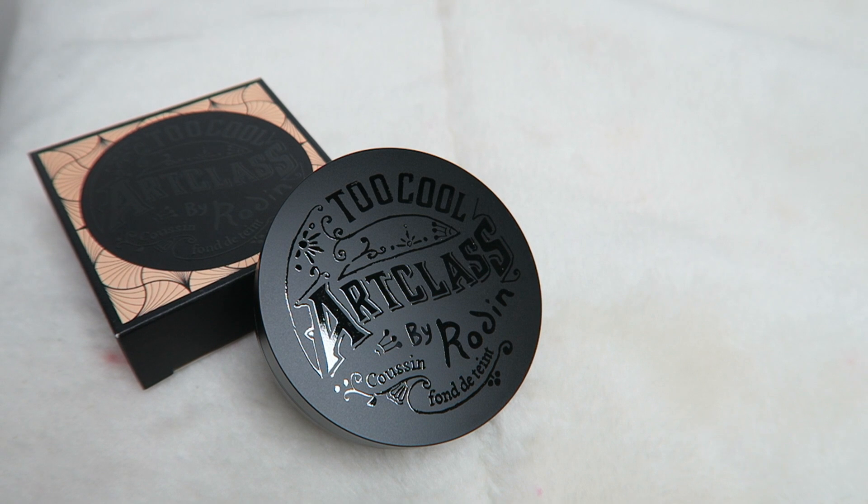Hi everyone, welcome back to my channel. Today I have a cushion review for you guys, and it will be the Too Cool for School Art Class cushion foundation. I'm not going to say the full name because I feel like it's in French and I'll probably pronounce it wrong, but you'll see the full name in the title and in the product description box.